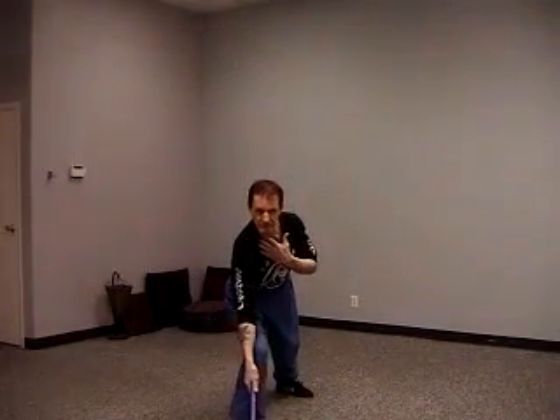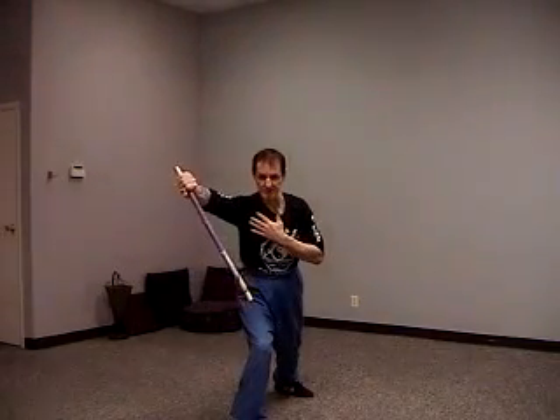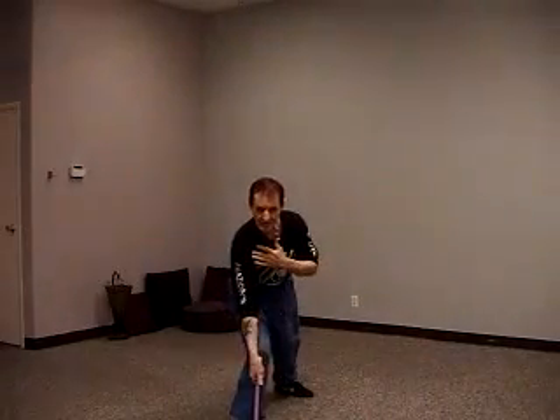Now, this is for hitting the foot. Automatically I'm locking it here, but this is not a block - it automatically just goes from here, and then come back, and then back fist.